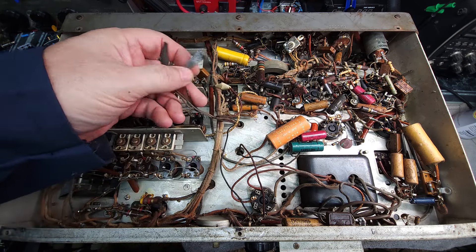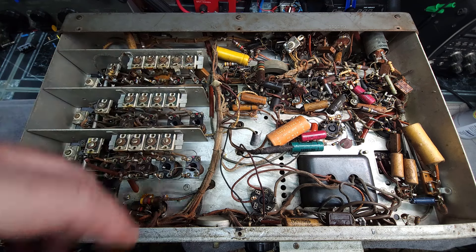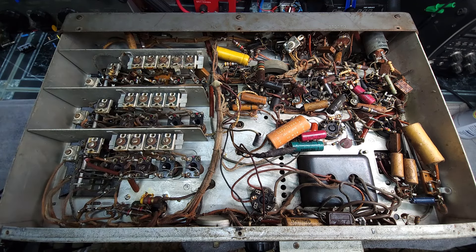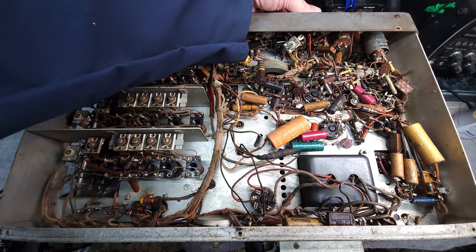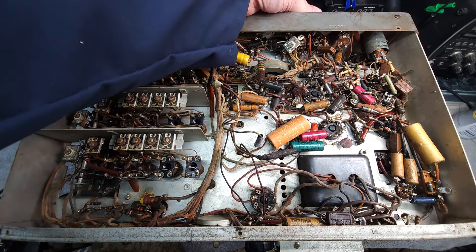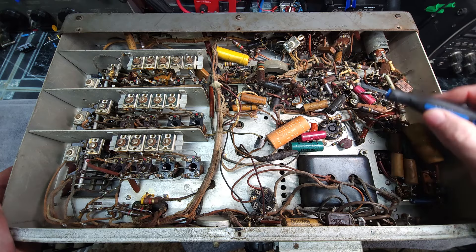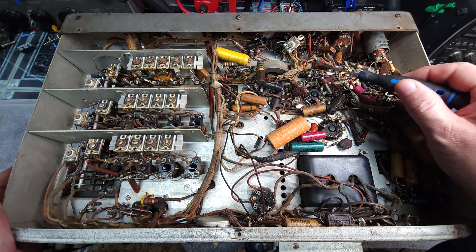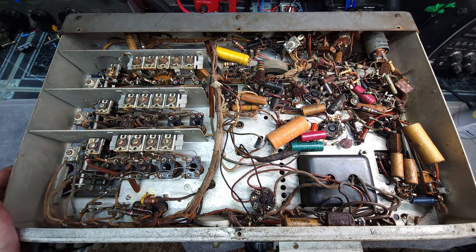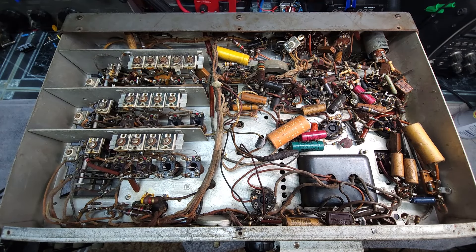You can see here where they replaced the audio output transformer, and they did just such a special job taping up these connectors rather than putting in a terminal block. I've noticed some things that are concerning. There is a selectivity switch on the front that selects the bandwidth of the IF — one of its contacts is burnt clean off. This domino capacitor is cut, this capacitor is cut, and these two little disc capacitors are cut. Somebody's been looking for something in here. You can just smell the burnt components in this radio.